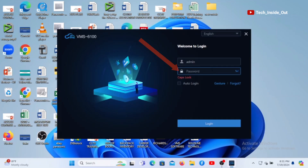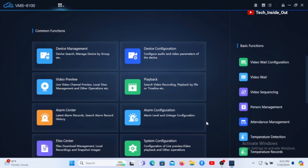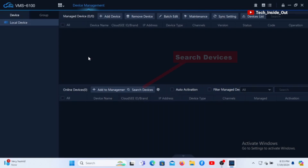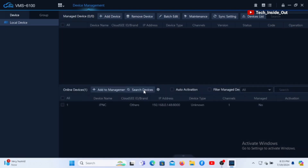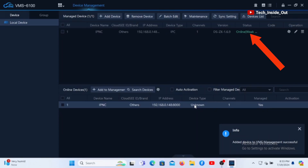I'll input my password. I created this username and password on this particular software, so you need to do as well. And then you log in. This is the home page of the software. We will open the device management by clicking here. You will have to come down here and click on search devices. The search is ongoing. You can see a device that is listed here and this is the camera. So you can double click the camera to add it up to the software.